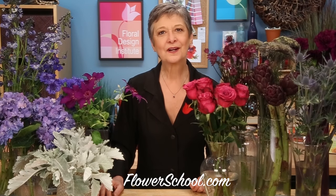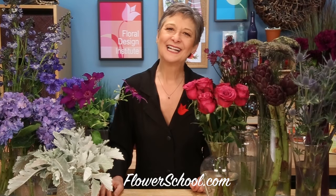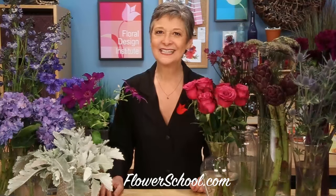Welcome to theflowerschool.com video library. I'm Leanne Kessler, director of the Floral Design Institute, and today I'm here to share with you a beautiful centerpiece celebrating the abundance of summertime.